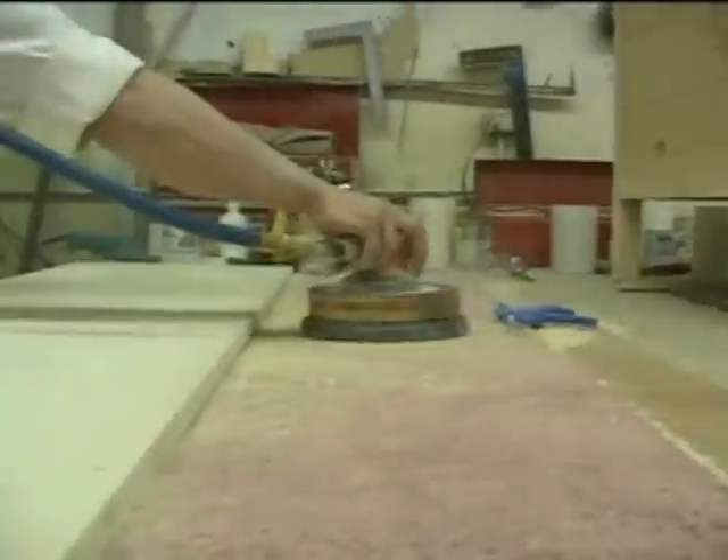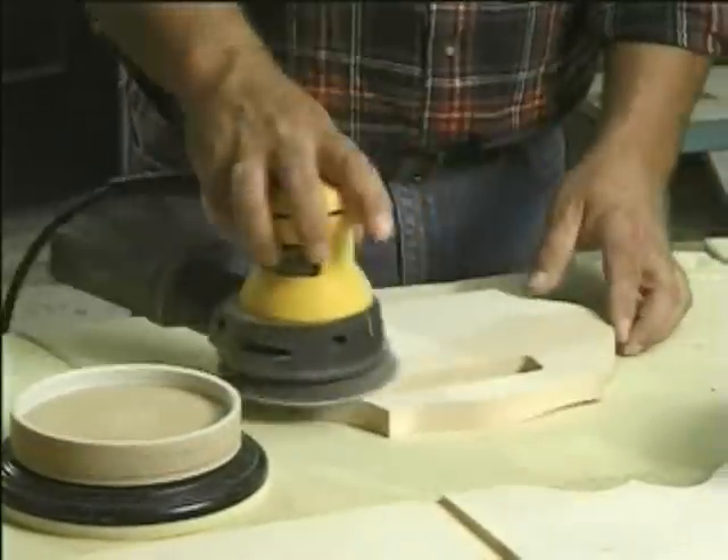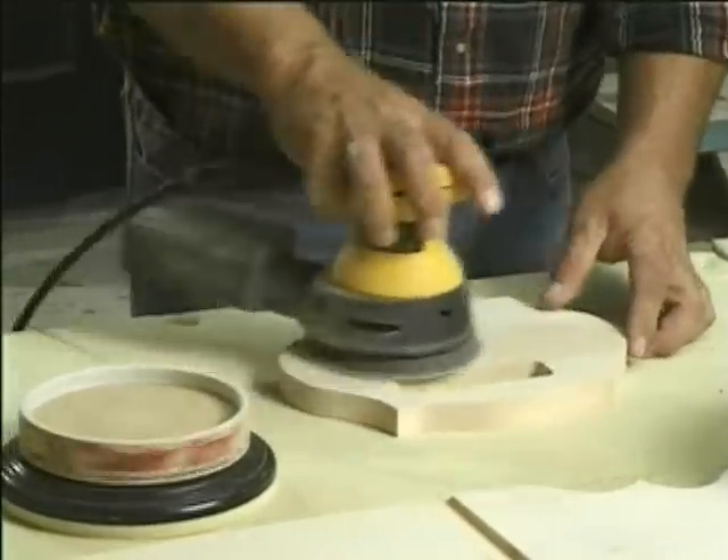I can leave my sander running in the sander sitter. I can get my project, move it around, and I don't have to turn my sander off and wait for it to stop to put it down. I just leave it running.